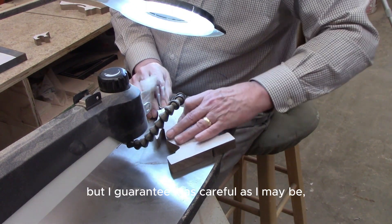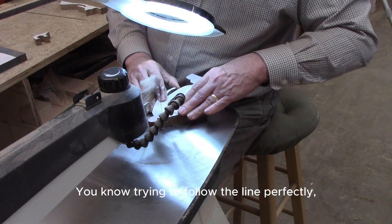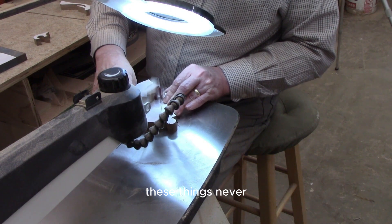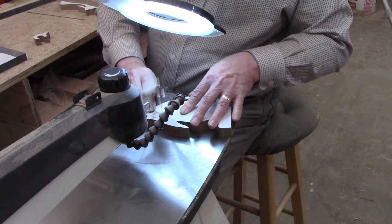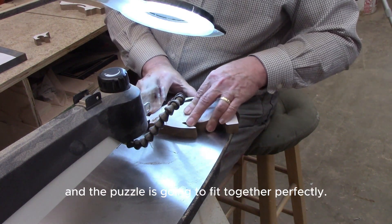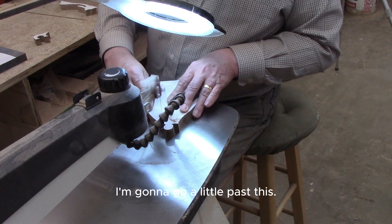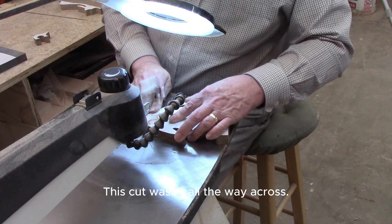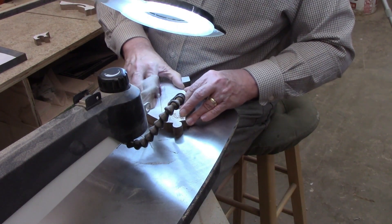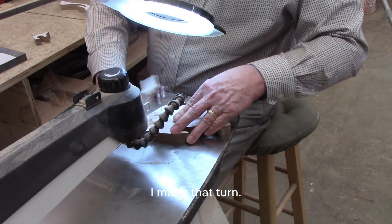I'm making two of these puzzles, but I guarantee you, as careful as I may be, the parts won't be interchangeable — they'll probably be just a little bit off, even when I'm trying to follow the line perfectly. I just know from experience that these things will never follow the line perfectly enough. Whoever buys this puzzle won't know, because the pattern will be gone and the puzzle is going to fit together perfectly. As I cut this, I'll put the pieces back together to keep the two sets separate. I went a little past that intersection and then came back, because otherwise there would be a rough spot where I made that turn.